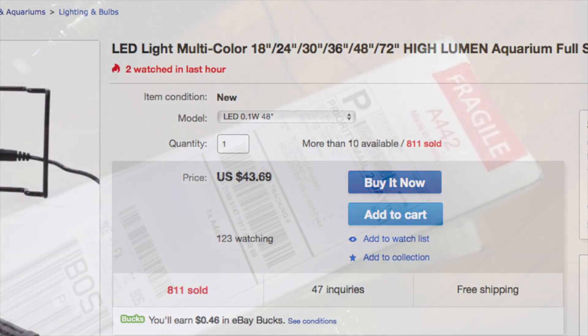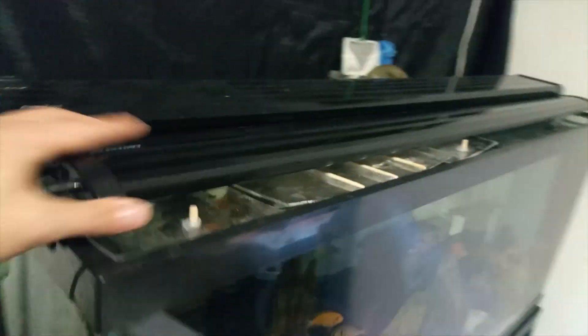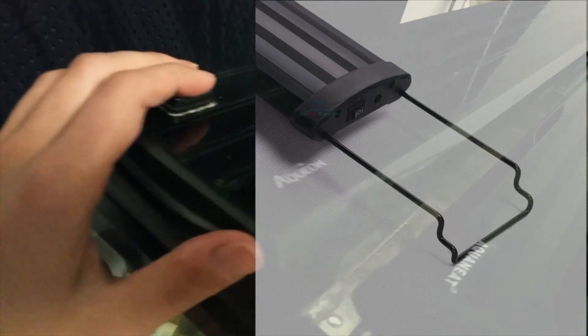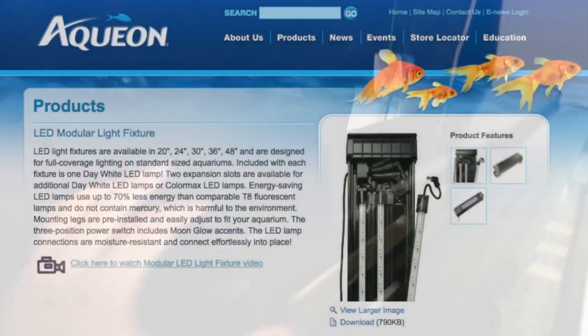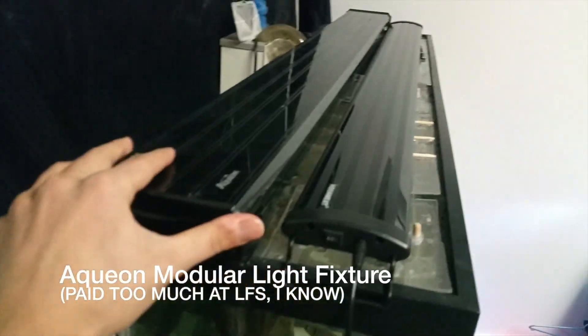It came with two-day priority shipping, neatly packaged — no instructions, just the light and the cord. It also extends to about 72 inches. I'm going to compare it to my Aqueon, which has one all-white strip and one blue strip. That setup cost me about $130.